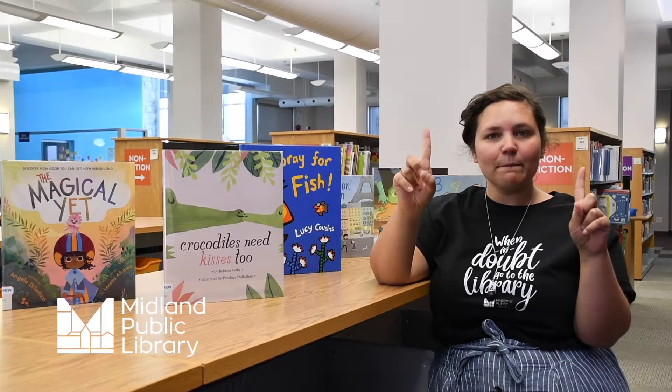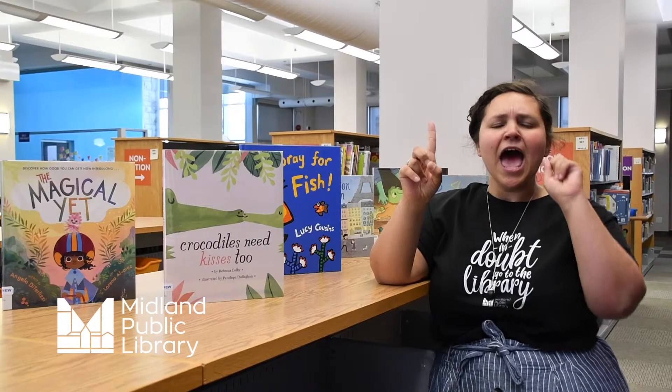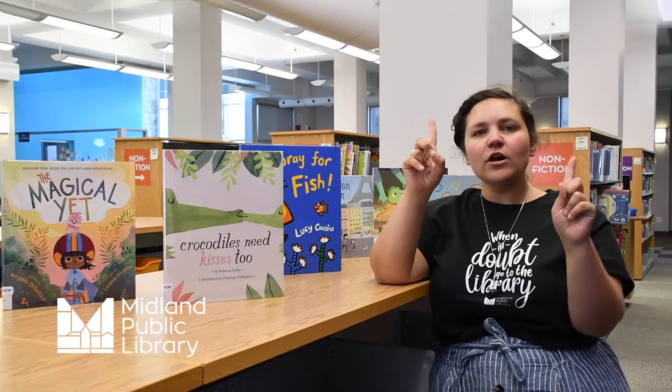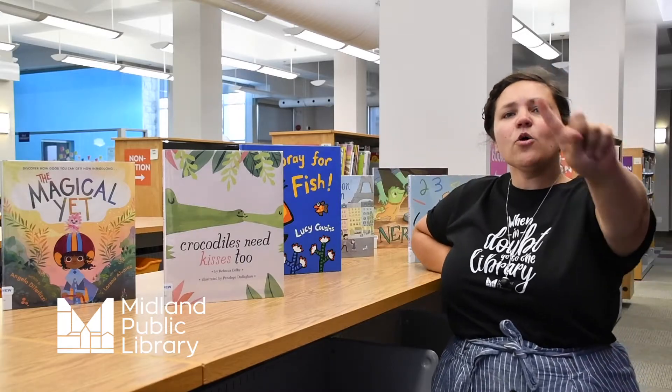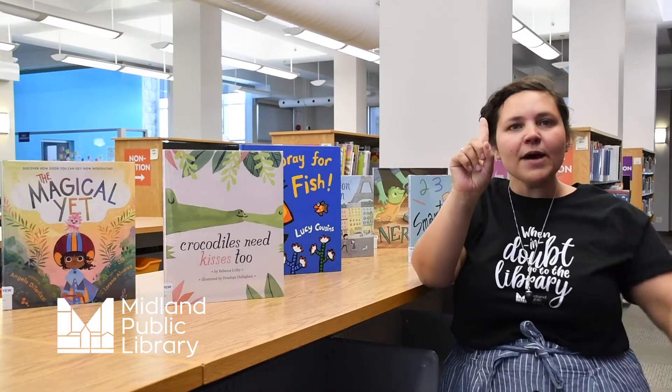Two little blackbirds sitting on a cloud. One named Quiet and one named Loud. Fly away Quiet, fly away Loud. Come back Quiet, come back Loud.